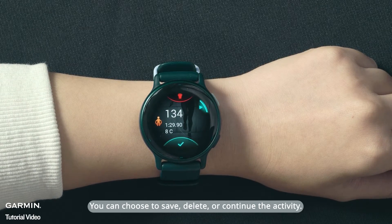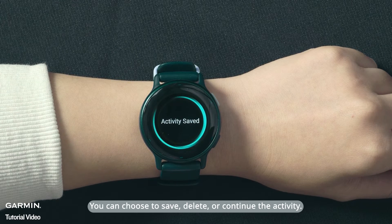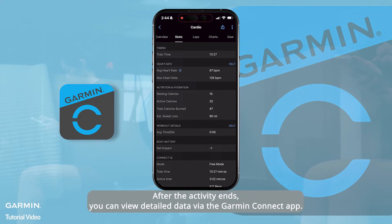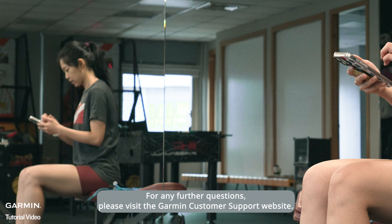You can choose to save, delete, or continue the activity. After the activity ends, you can view detailed data via the Garmin Connect app. For any further questions, please visit the Garmin Customer Support website.